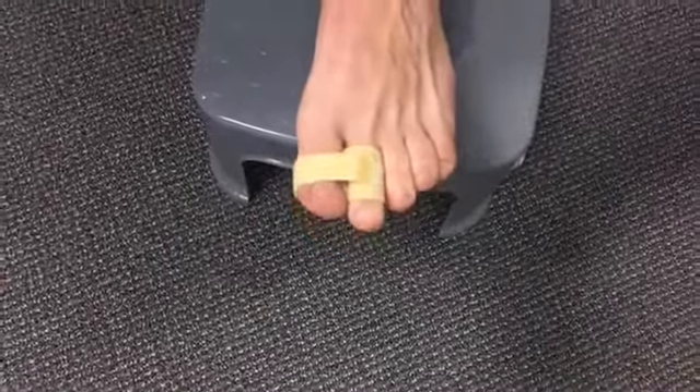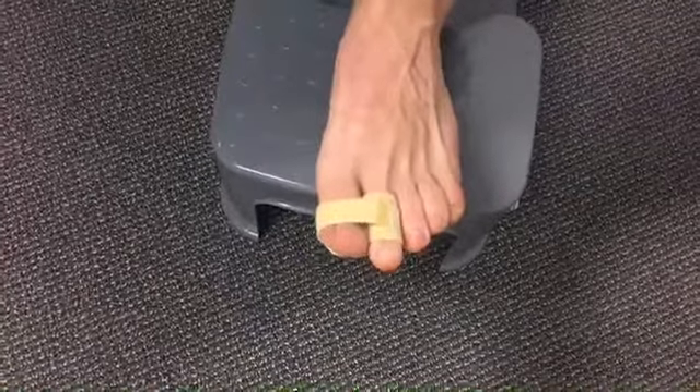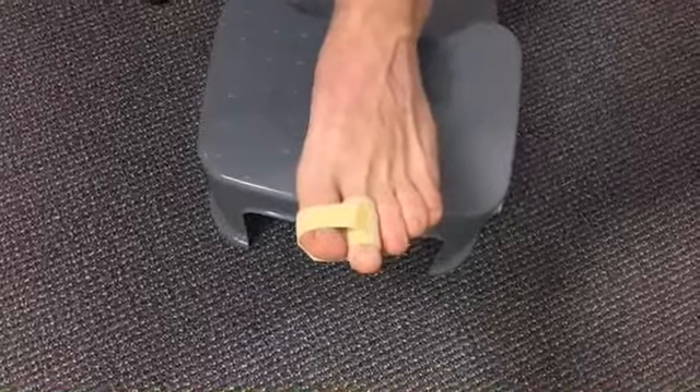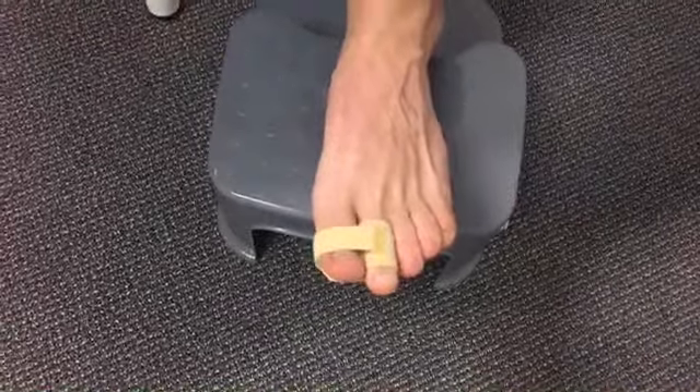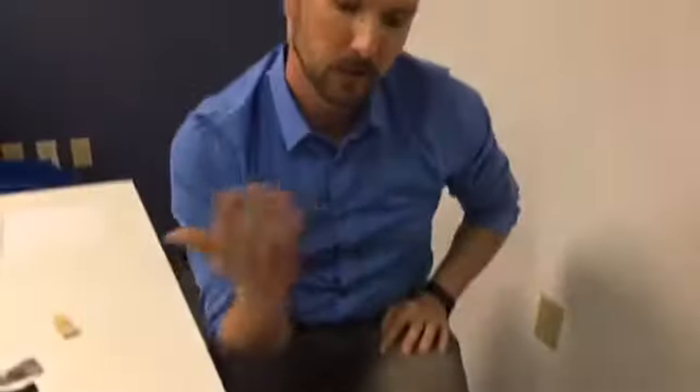As you could see when putting it on, it might have been a little tough to slide on — that's because it's got grip material, so it's not going to slide or slip on you when you're wearing it. These are very thin and lightweight, so you can wear them in your shoes and under socks, and you're not even going to notice they're there.